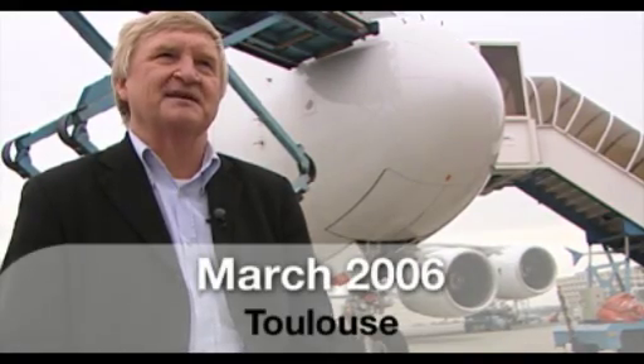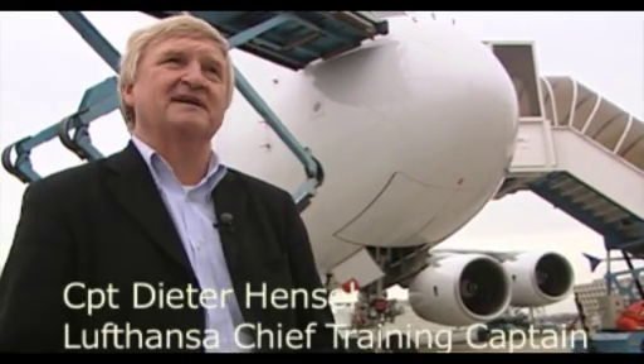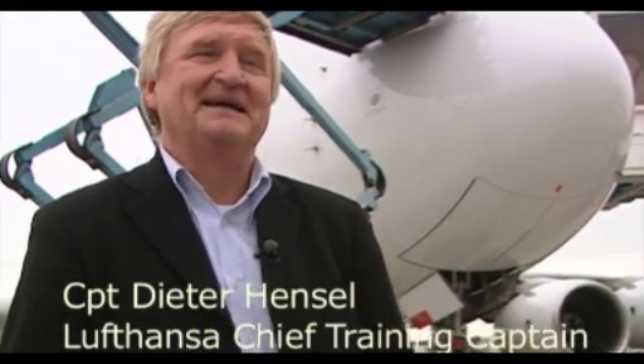The first time I was flying the A380 aircraft — I have been flying the simulator before — and flying the aircraft is always more fun. I'm really impressed about how to fly this airplane. It's easy to handle and the airplane flies very stable, so it's an excellent aircraft.